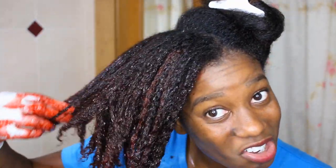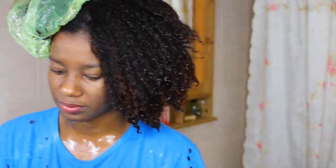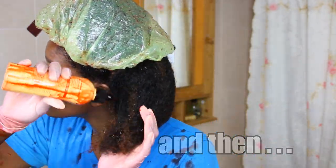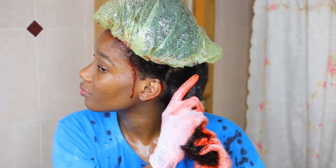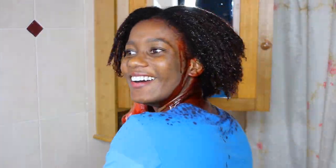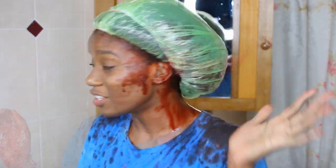Probably I should have bleached the hair a little later. The dye was dripping all over me so I had to add the processing cap over it. Oh my god, I need to stop dripping - this is so messy. Let me add my really big shower cap onto my hair.